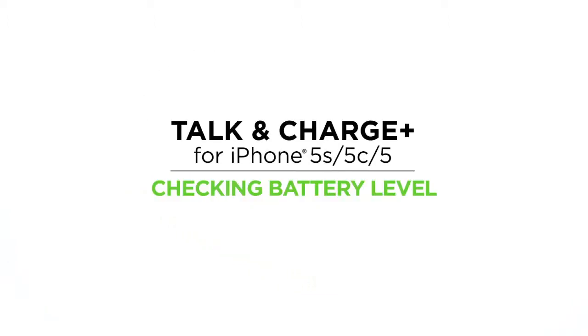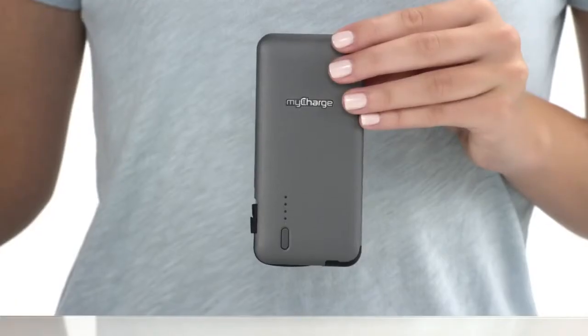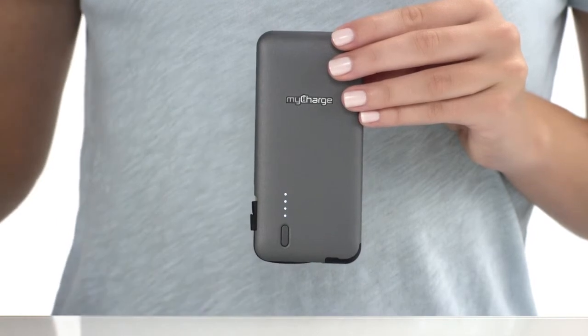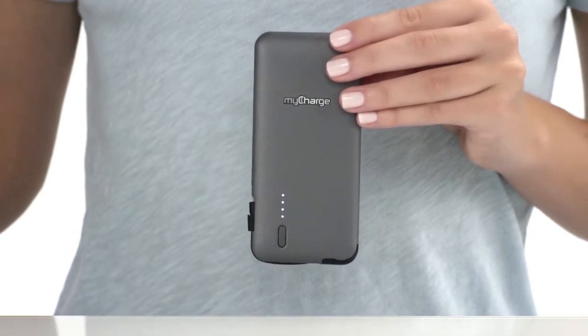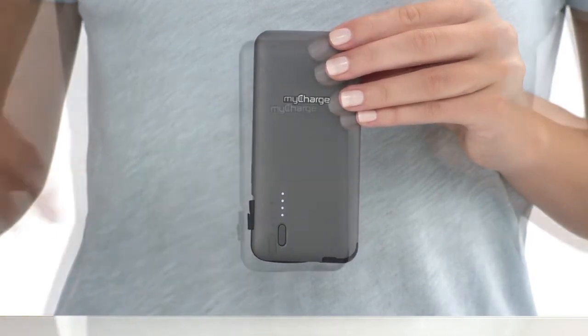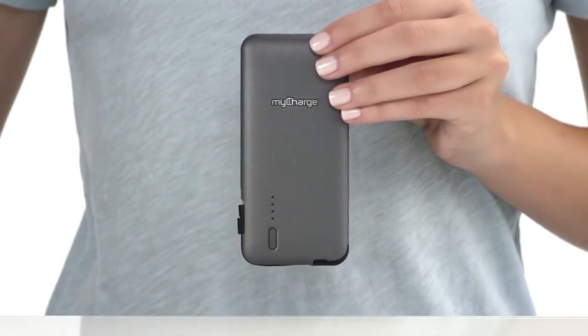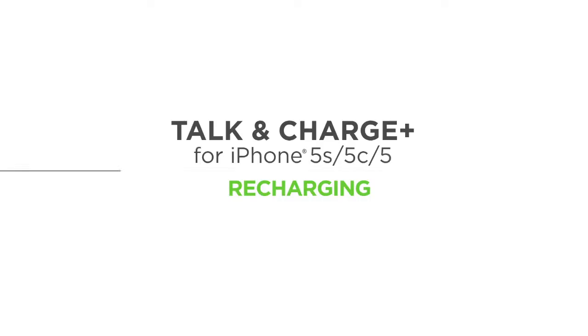Let's check the battery level of your Talk & Charge Plus. To check the battery level, simply press the power button and the LEDs will illuminate. Four solid LEDs mean your Talk & Charge Plus is fully charged. If only one LED illuminates and blinks, the unit has less than 5% remaining and needs to be recharged.